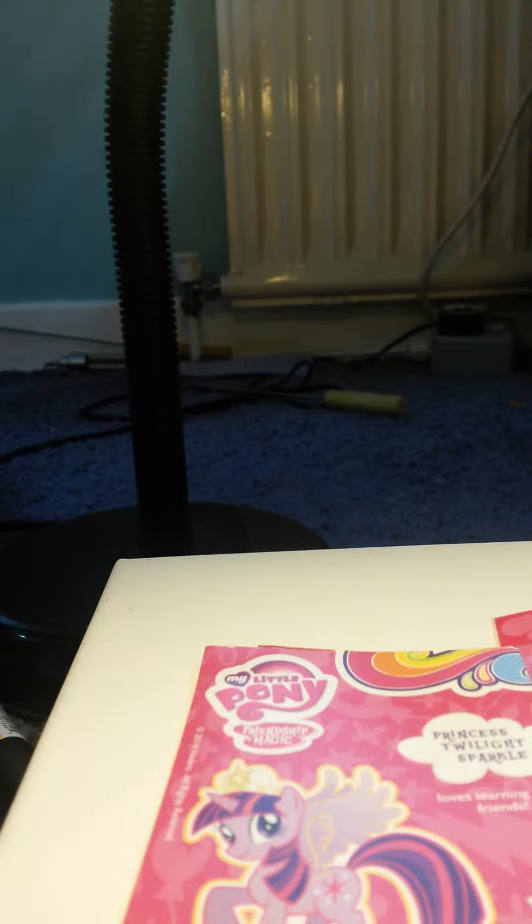Here we have our collections, and we have Twilight Sparkle, so that's a nice one to get. We also have a load of instructions — you can go in the bin. And we have this Twilight Sparkle, Princess Twilight Sparkle. She is very, very cute, and very easy to fly, I guess. She is absolutely beautiful.